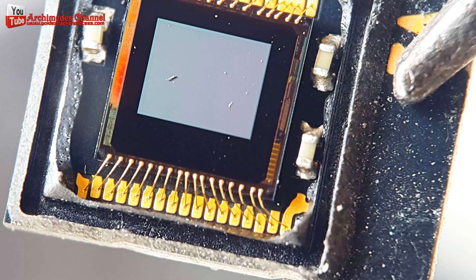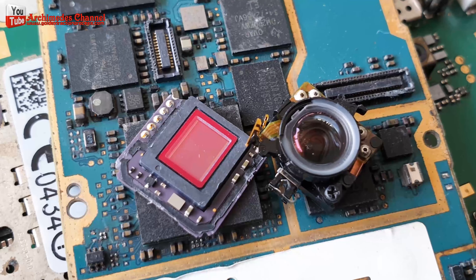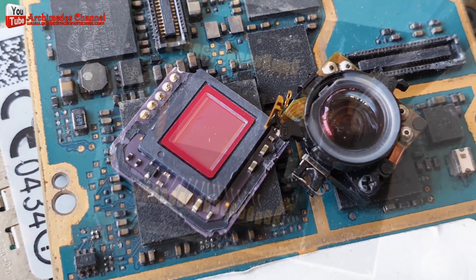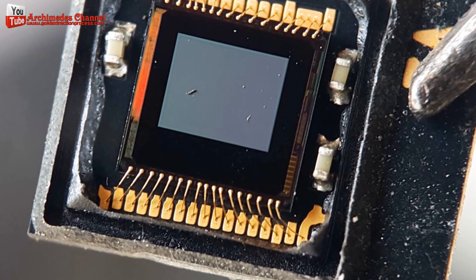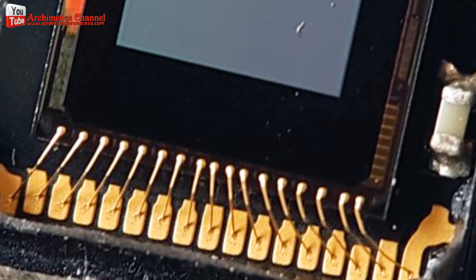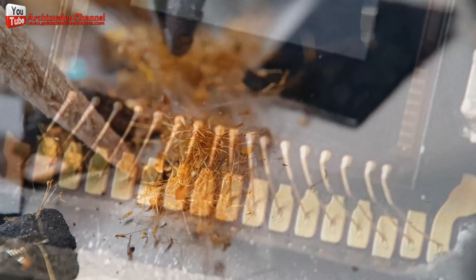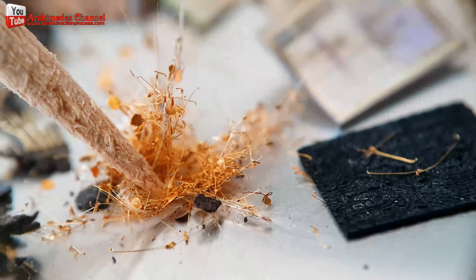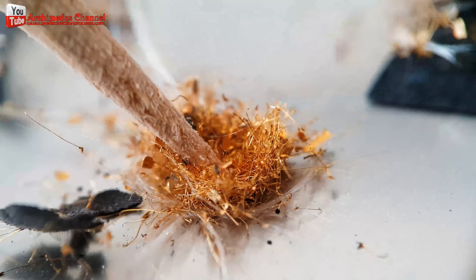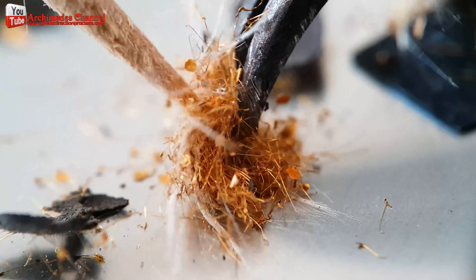Gold wires are used for wire bonding, which involves creating electrical connections between the image sensor's microchip and other parts of the device's circuitry. These wires are extremely thin and delicate, often in the range of a few micrometers in diameter. In some advanced image sensors, a technique called bump bonding is used.